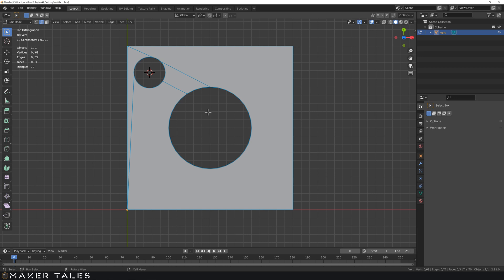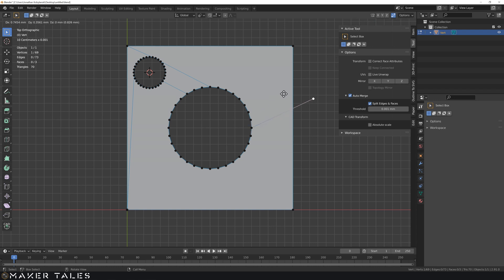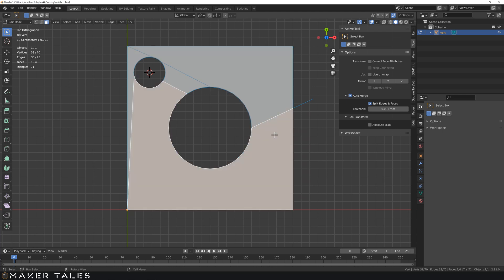Now let's go back to auto merge and show it now that we're working with faces. In our tools and options we have auto merge, but also 'Split Edge Faces'. With both turned on, in vertex selection if we extrude this vertex out - keeping in mind we're in top view so this is a planar extrusion - when we left click, it has automatically split this edge and face. In face selection you can see we now have two faces.